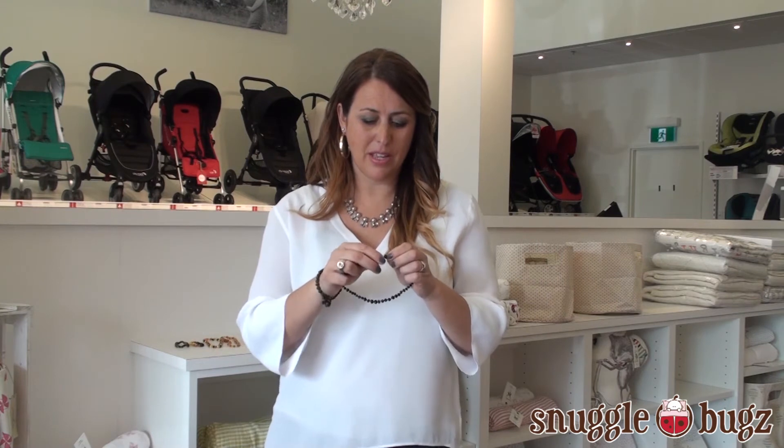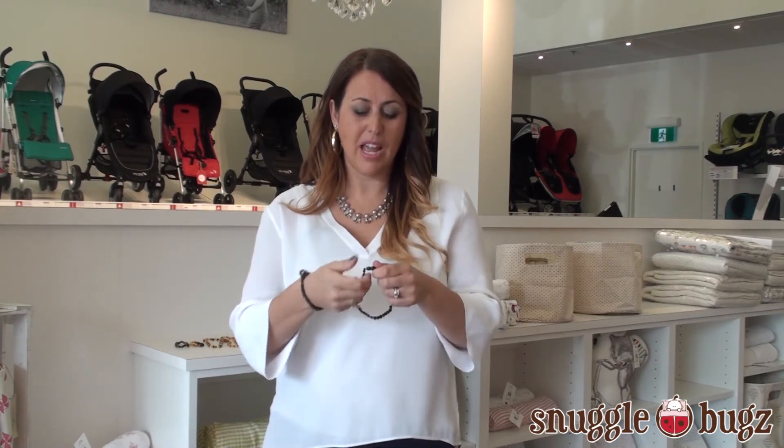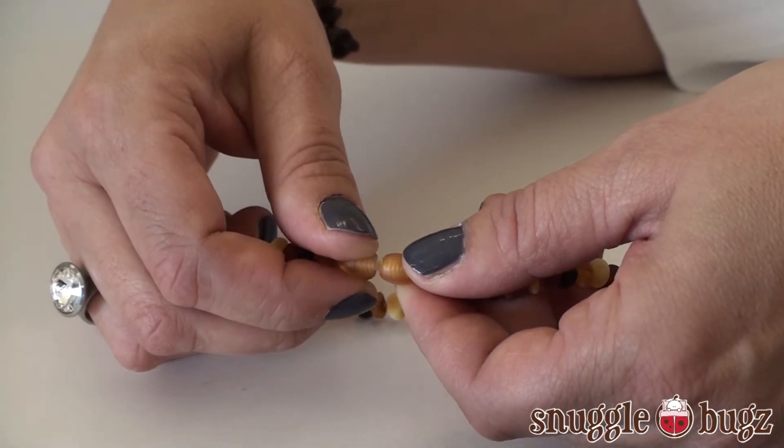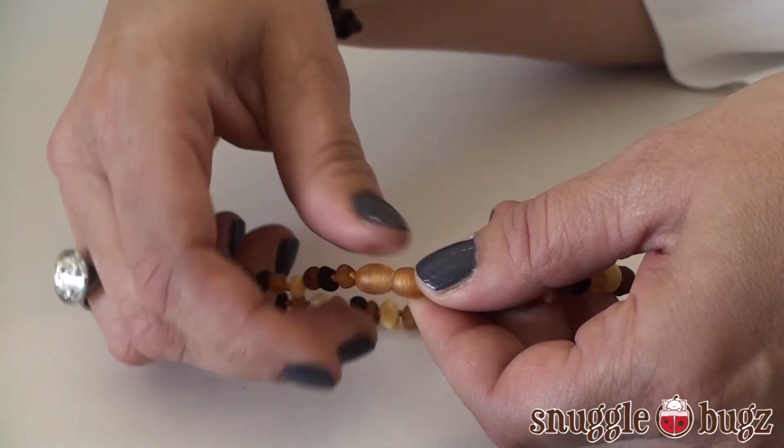They also have in their attachment a way that it attaches here, and if it were to come apart, it will pull apart if baby is pulling too hard on it. So it is made so that it will break on baby so that it will not become a choking hazard.